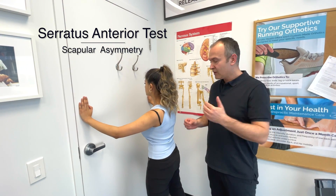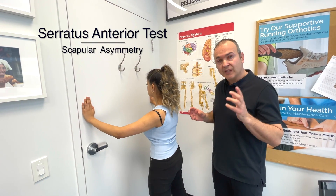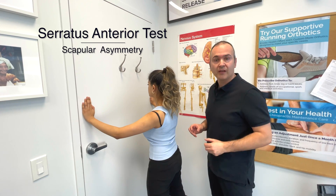This next test is performed to observe if there are any scapular asymmetries in terms of movement or any winging of the scapula. It's primarily testing the serratus anterior muscle, which is not a rotator cuff muscle but is a key stabilizer of the scapula.